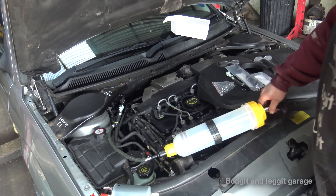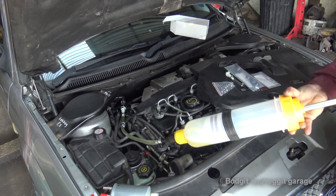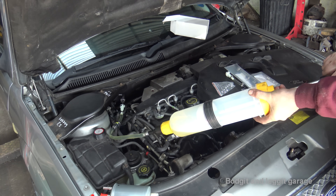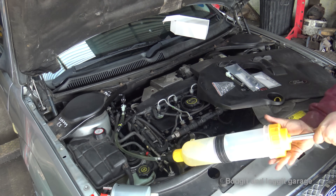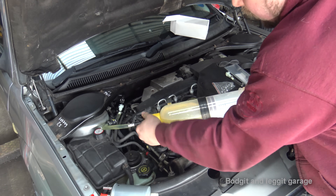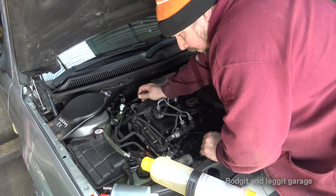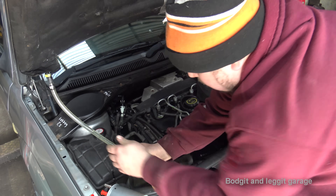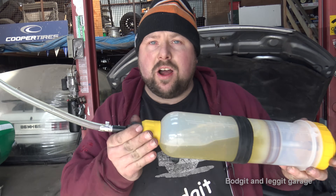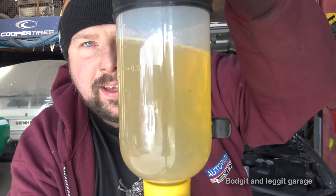I'm going to try and get the camera so you can see everything at once. What I'm going to do is just pull - it's going to create suction. As you can see we've drawn diesel out already but I want a bit more, so I'm just going to keep pulling. Just like that, lock it off. Draw the diesel in and now lock it there. Very, very simple.